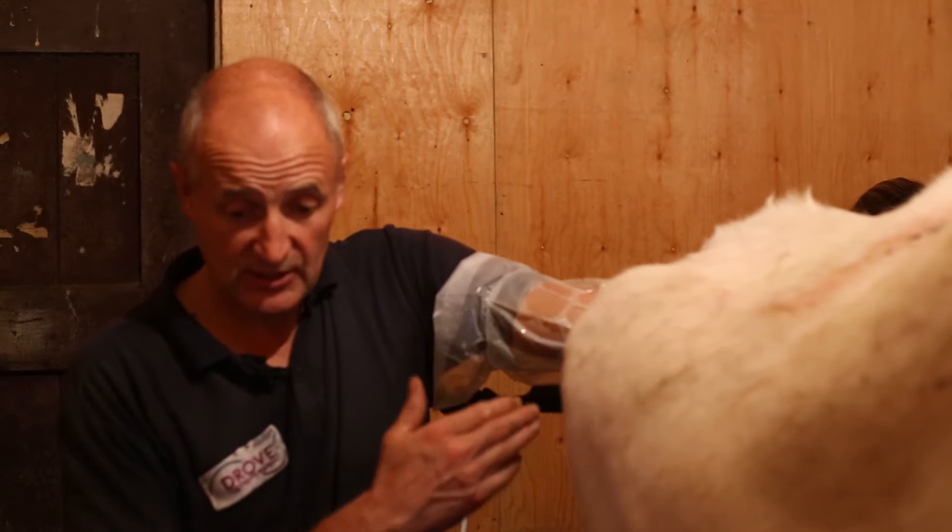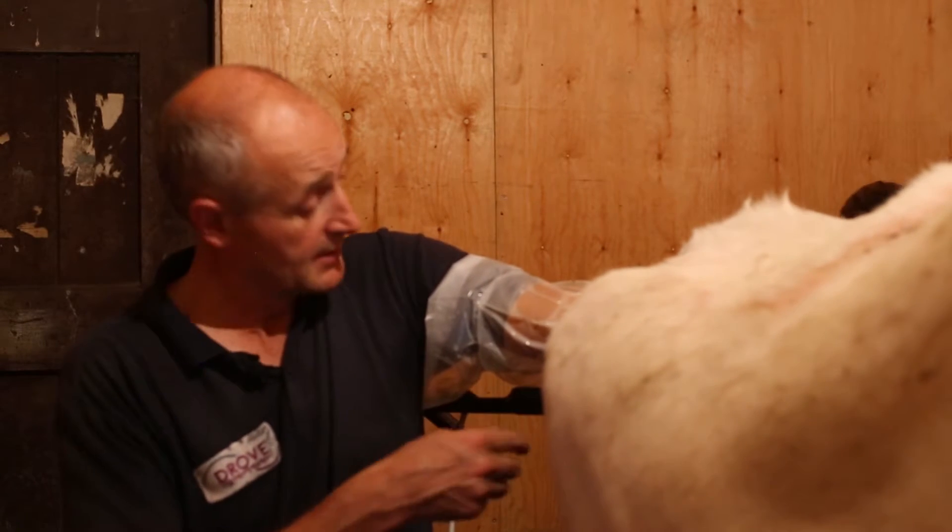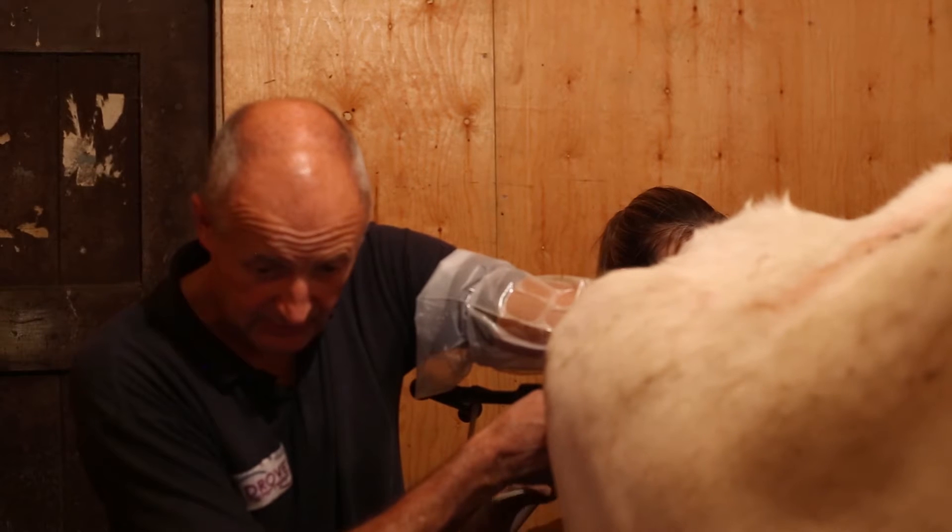In between each session what I'm doing is lining up some nice follicles ready for the next collection session.